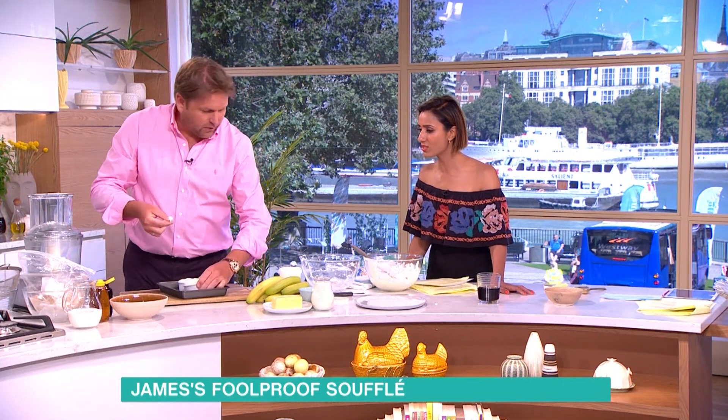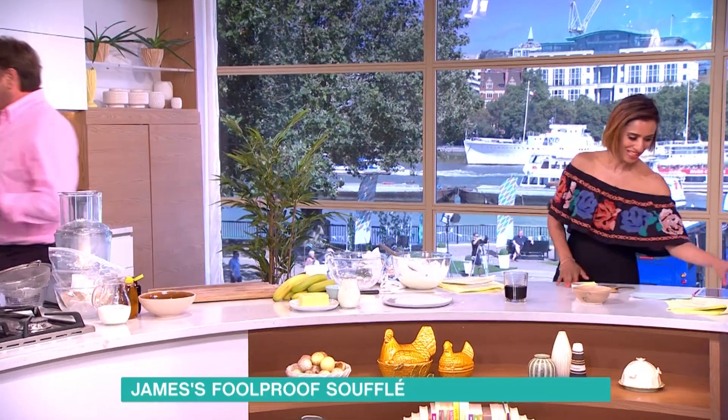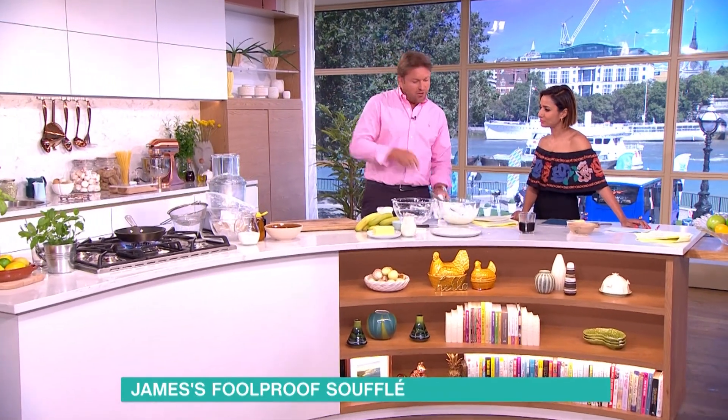I love cooking and I'll try most things, but I've never been brave enough to try soufflé. This is just going to go straight in the oven — it should take about five to six minutes.